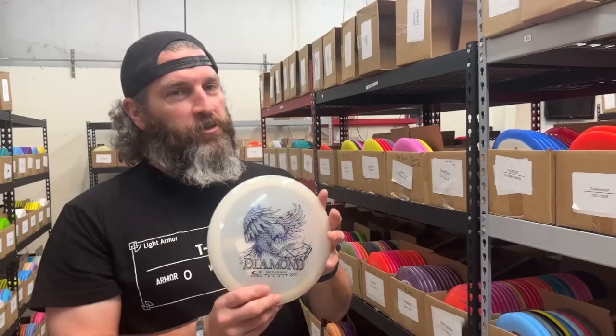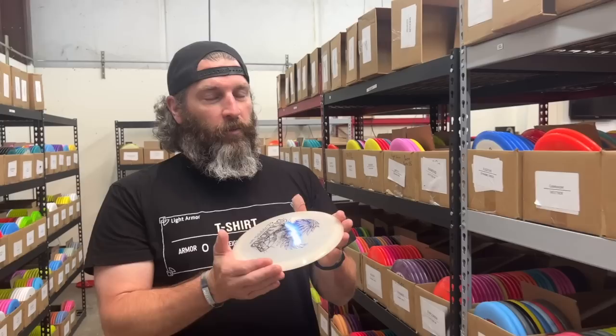Hi y'all, we are in the Trilogy aisle right now. We're going to highlight a couple of things we've restocked recently. We know the guys like to talk to you about what they throw, what they really like. We're going to talk about some of the stuff that we like and think could be good for you as well. First one, of course, is the Diamond, the easy-to-use driver, 8-6-3-1.